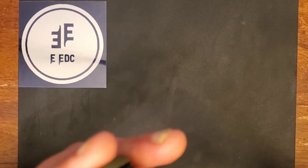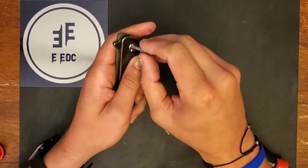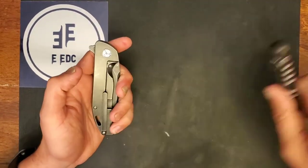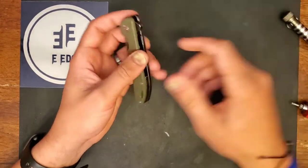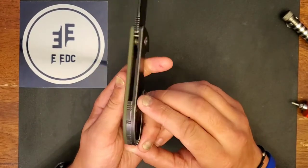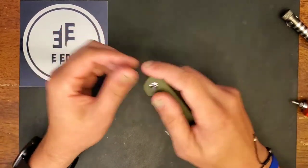The rest of the screws appear to be T6, so we have a T10 pivot and T6 screws everywhere else. There is an unobtrusive lanyard cutout, which is nice, and then a backspacer — I'm unsure whether it's steel or titanium. Fit and finish is great, quality is great, knife size is great.